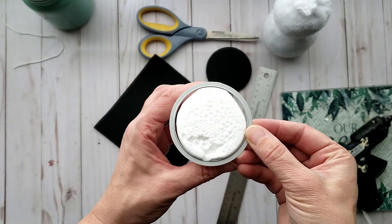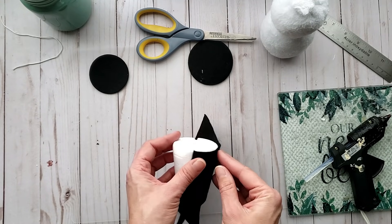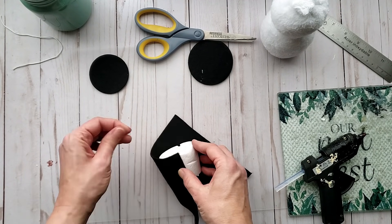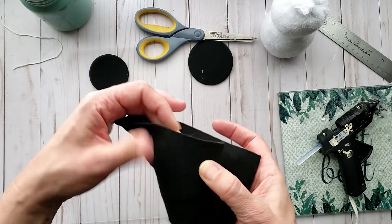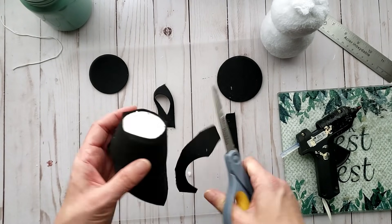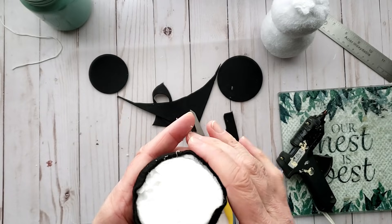Now it's time to cover up the foam cone. It is approximately two and a half inches wide at its widest base, so I'm cutting out another two and a half inch circle from my die cut set to cover the widest portion. I'm using a scrap piece of felt to cover the side of the foam cone, using hot glue and pulling and stretching it, making sure I have enough felt to cover the piece. You don't have to use a scrap piece — a full piece works fine — but I wanted to use up what I had on hand.